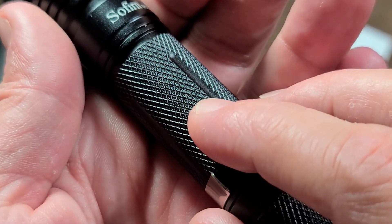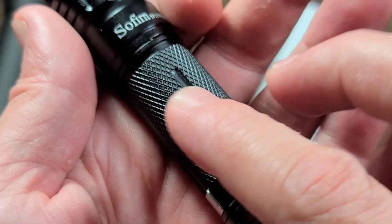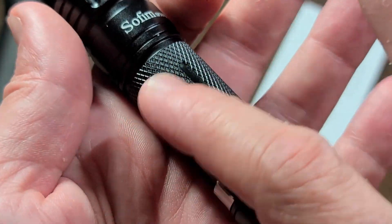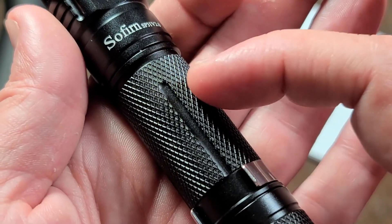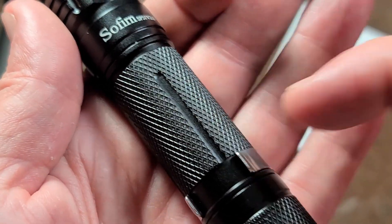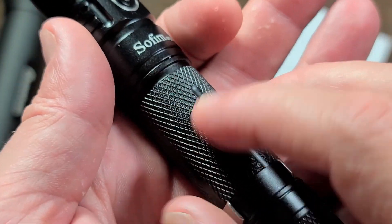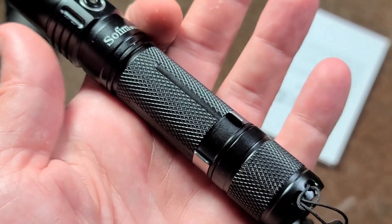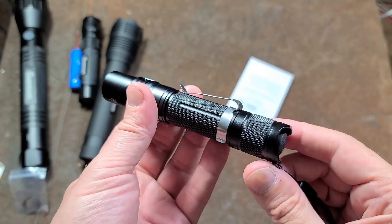One more detail: it's knurled, but if you look between each of the knurls there's actually cross-hatching. They did a coarse machining pass on the barrel to create ridges and then knurled on top of that, giving you an interesting, highly grippy double texture. That's actually a really nice touch.